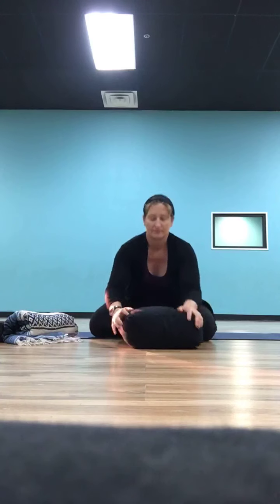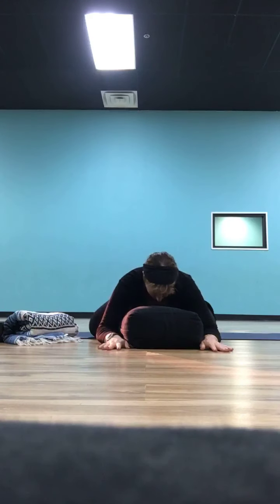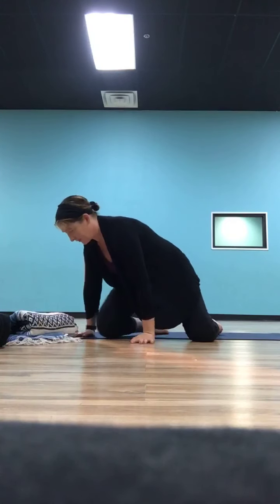We're going to take a couple more breaths here in your child's pose, and then when you're ready to come up, just bring yourself slowly up. Come up to seated, take that bolster and move it out of the way — we'll get back to it later — or your blanket and block, or just your blanket, whatever you're using. And now bring yourself around and come down to your back.